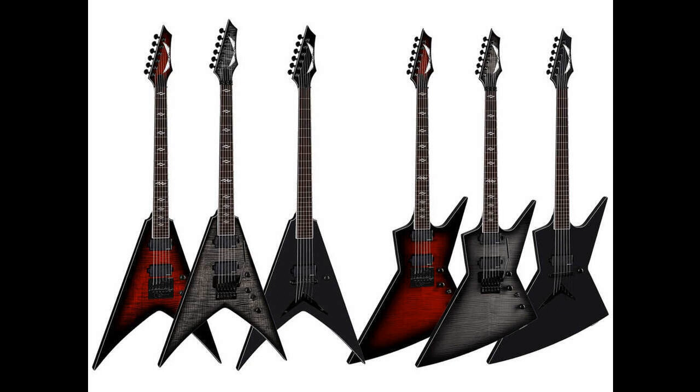Dean Guitars is proud to announce its Vengeance and Zero models are back with a vengeance, thanks to new player-demanded features including Fishman Fluence pickups and push/pull pots, Evertune, Floyd Rose or Tone Pros bridges, 24 jumbo stainless steel frets, and glow-in-the-dark side markers.